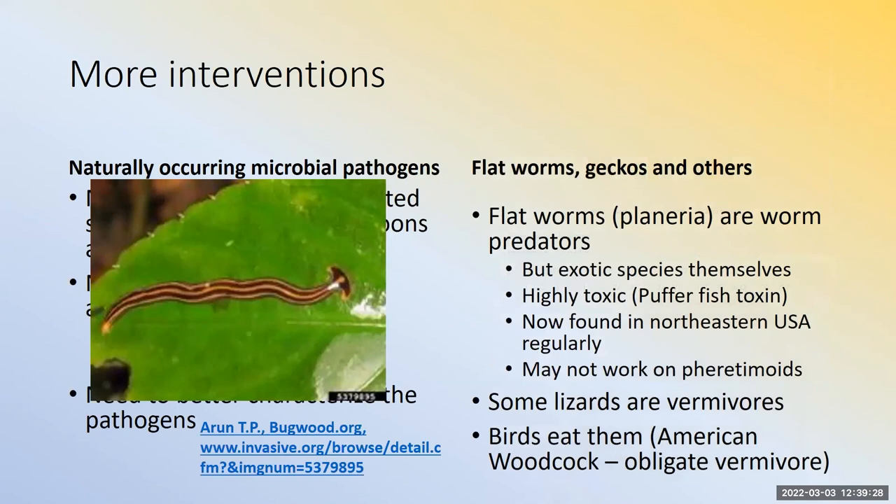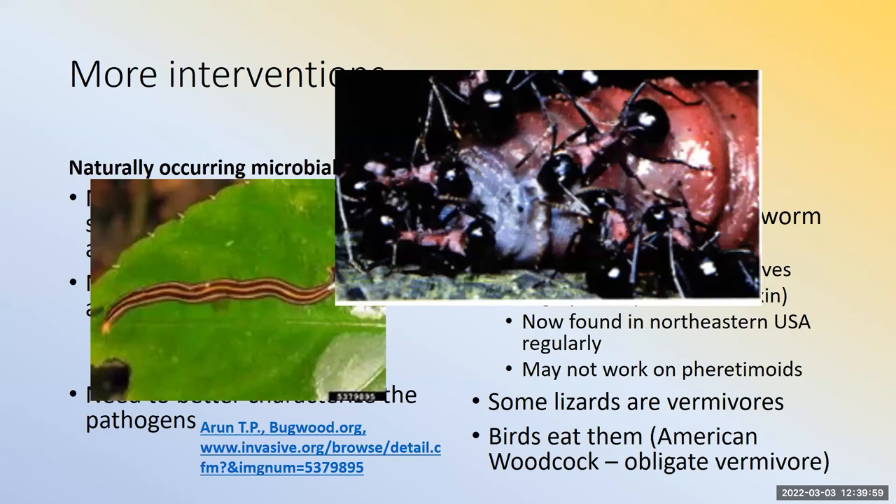Some people are talking about flatworms — planaria — which are exotic invasive species containing a highly toxic substance, the same as found in puffer fish, that can persist in the environment. Don't do it. Some lizards are vermivores and birds eat worms, but these worms likely bioaccumulate toxic trace metals. In one Rhode Island experiment, ants invaded and took care of the earthworms entirely.